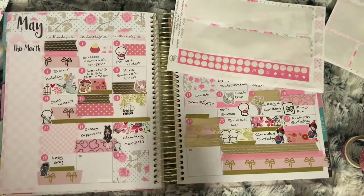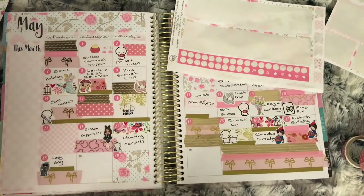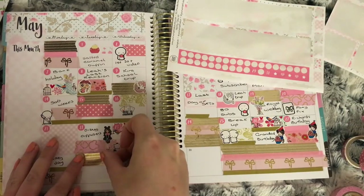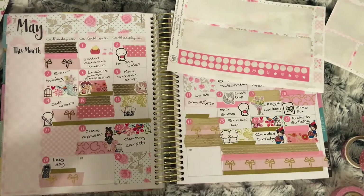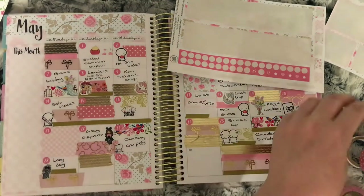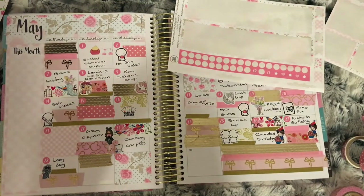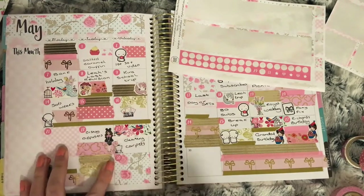These last two weeks have been pre-planned because I knew what was coming up, so these might not go according to plan. On to the 29th — I use the gold foil washi and the gold foil flowers washi with a lady holding an umbrella and a coffee cup with a bow from a Kelzabeth Plans sampler, to mark that me and my girls were meeting mom this day.